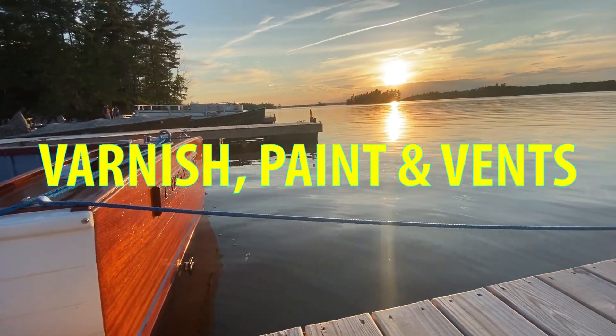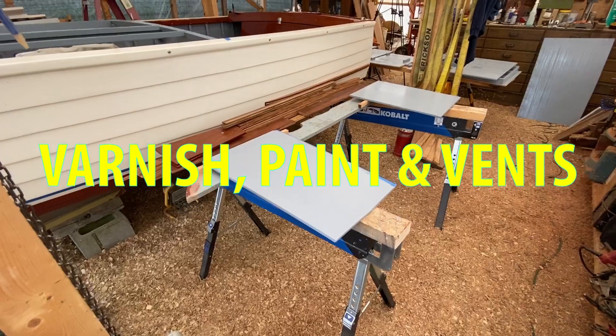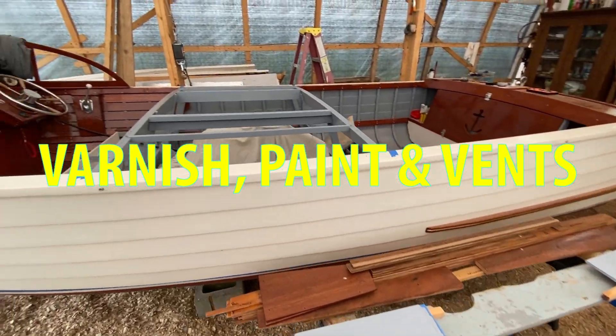In Part C, I had some painting and varnishing to catch up on, and I also need to install some vents in these decks.